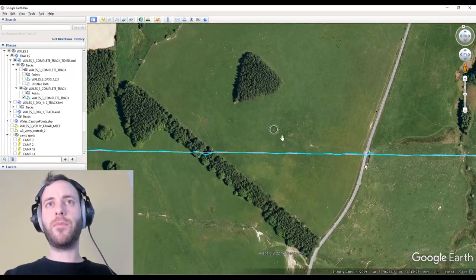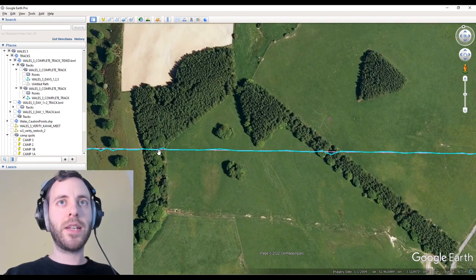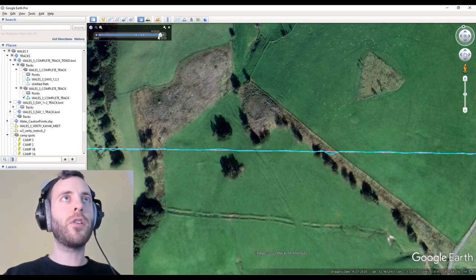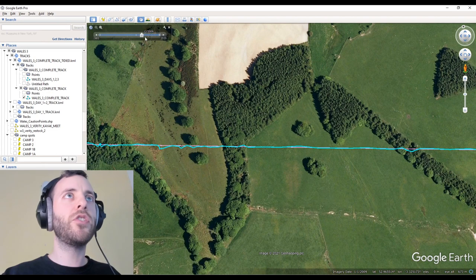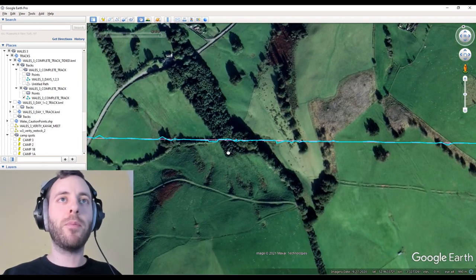This is the cow field. These trees weren't here - that's all been bulldozed. That was 2009 imagery we were on. Let's move to 2020 - yeah, that's a lot better. Moving on.